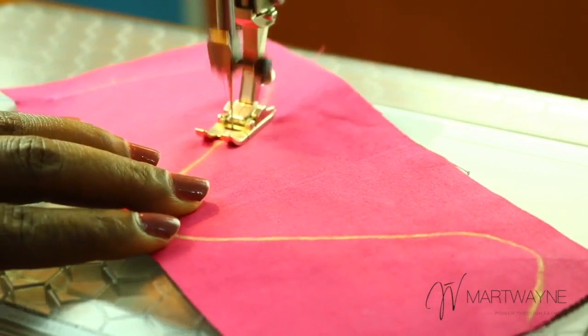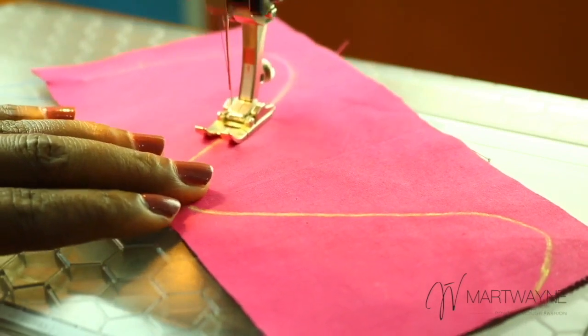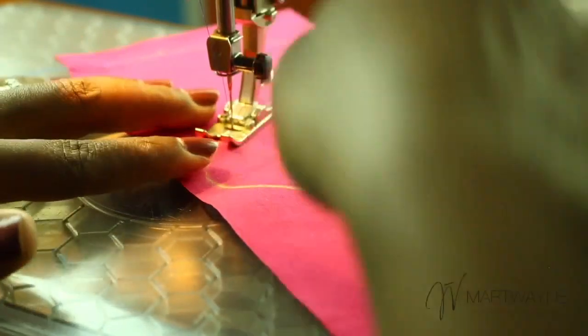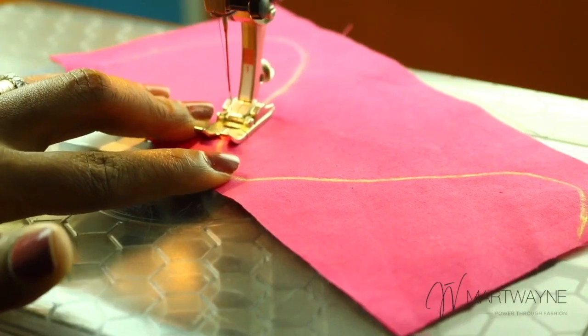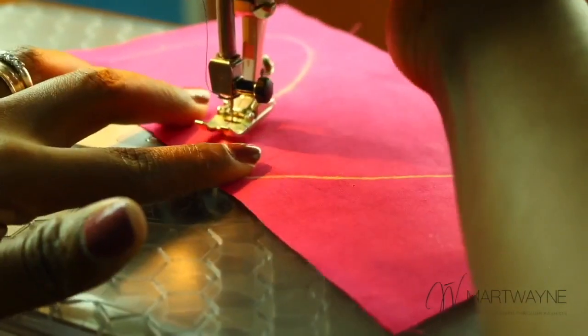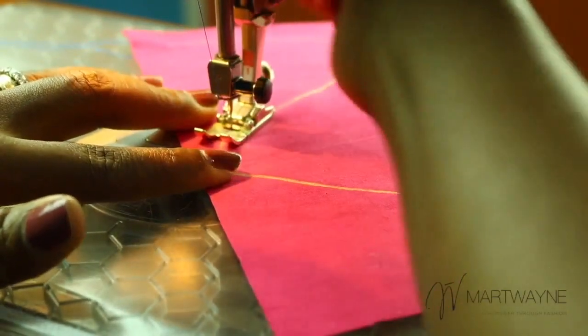You can see I'm going quite slowly to ensure I hit my lines. And now I'm sewing normally. But if I see that I'm coming out, I lift and I navigate again. This is obviously out of line again — so I lift and I turn. Lift and turn.